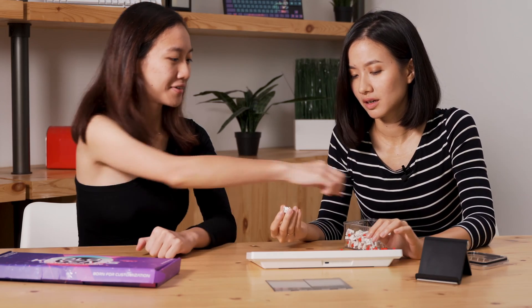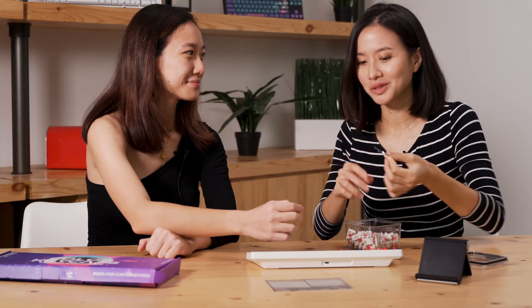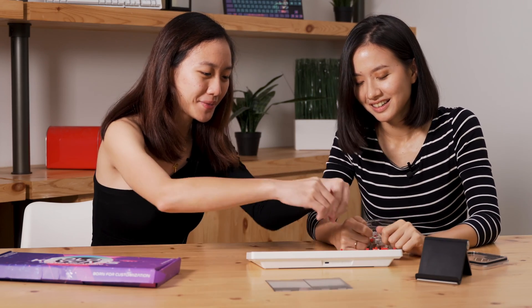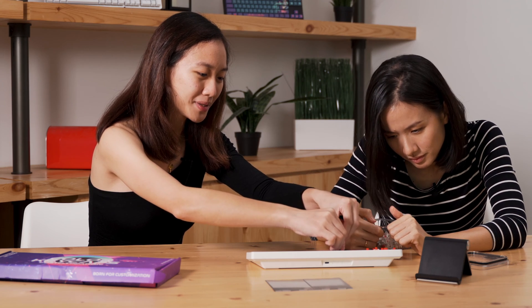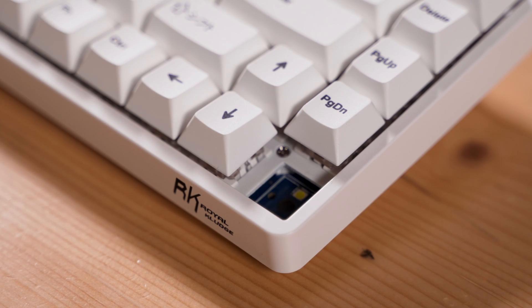How do you take it out? We have this switch puller. I didn't even notice this was here. Will you show me? You have to make sure it aligns with the north and south part of the switch, then dig it in and pull it out. Nice!